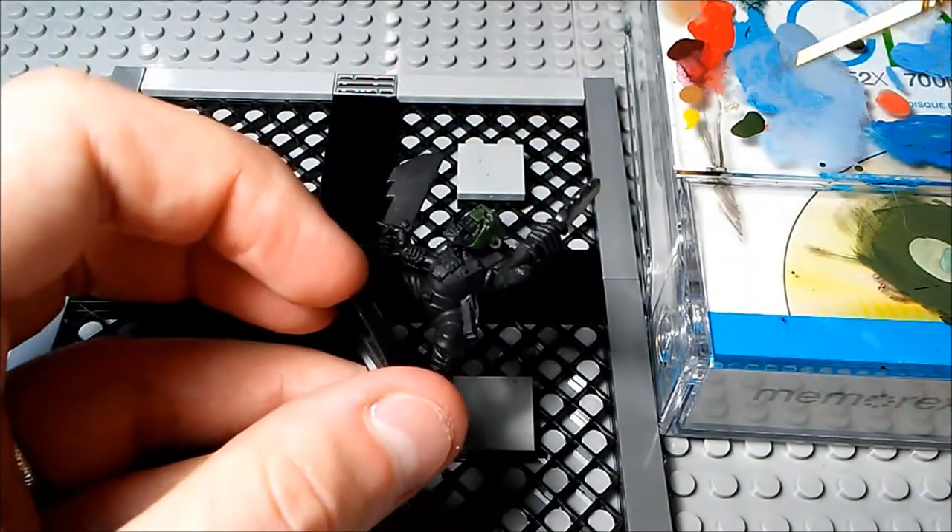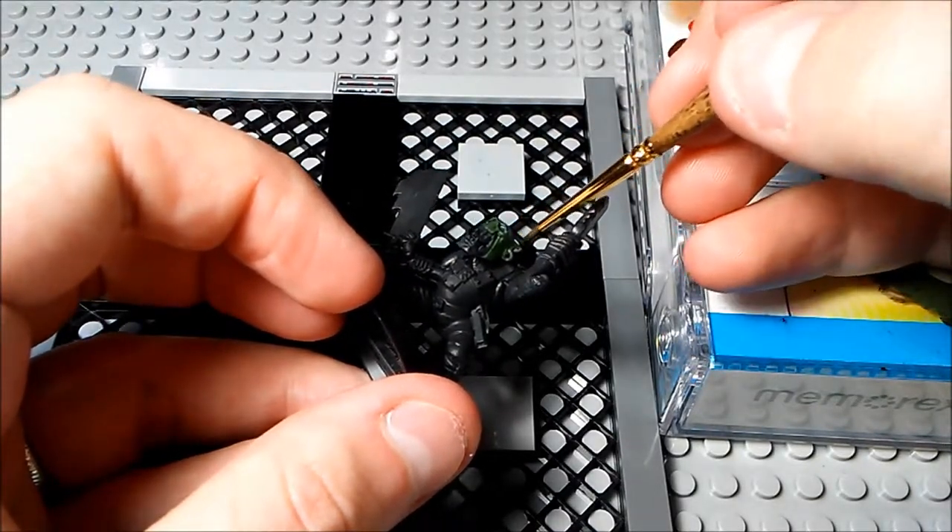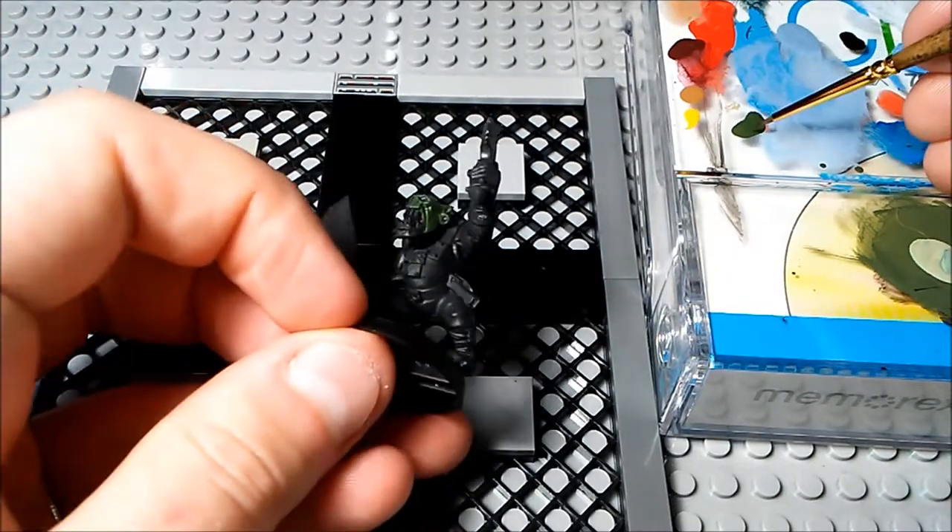You can see this guy is wearing an earring — I'm going to avoid painting the earring, but don't be super concerned about it if you get a little on it, because we're going to go over it later.